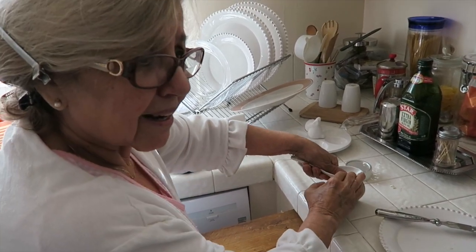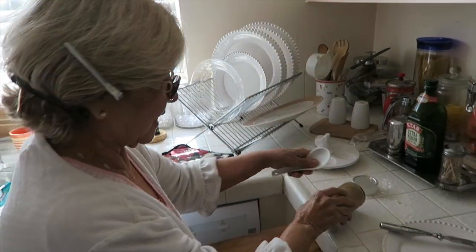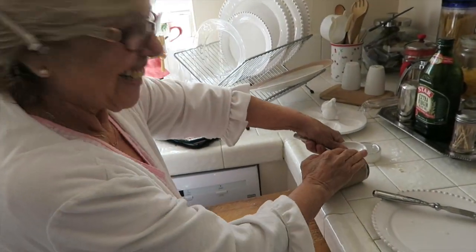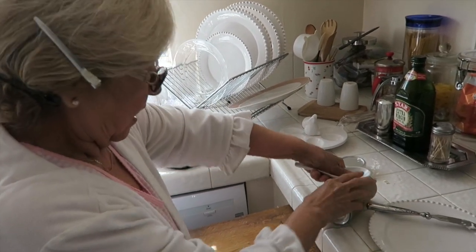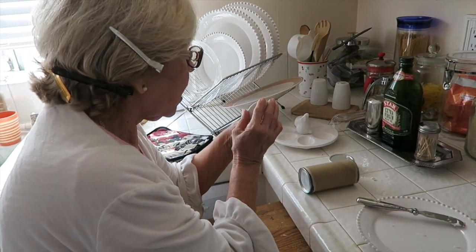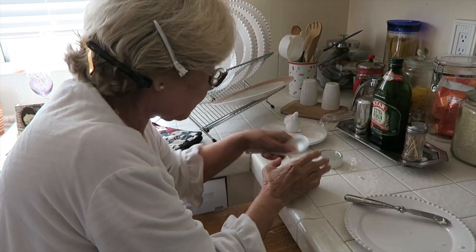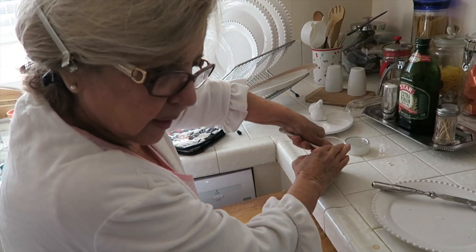You're getting nervous? And I'm 83 and I'm still scared of these things. Sorry about that, guys. Oh, that scared me — it made me jump. Oh, I broke my...